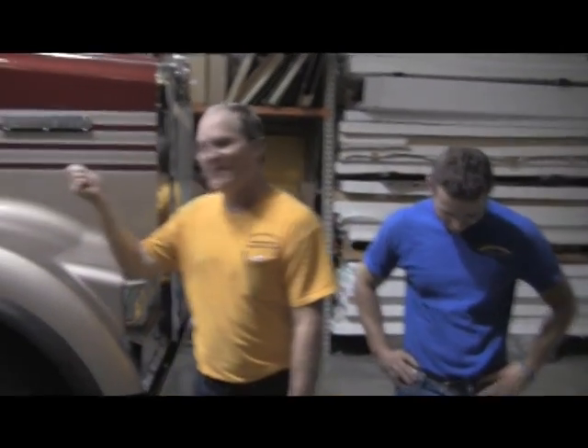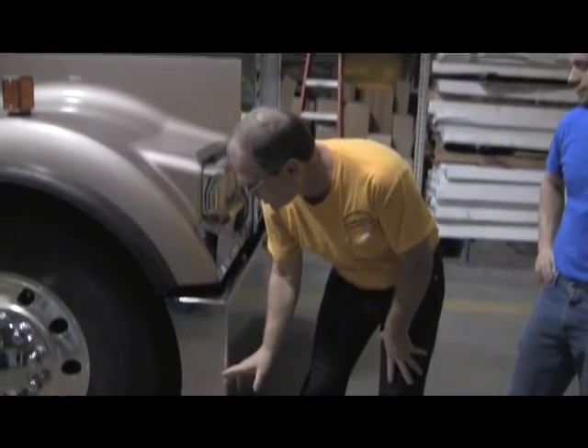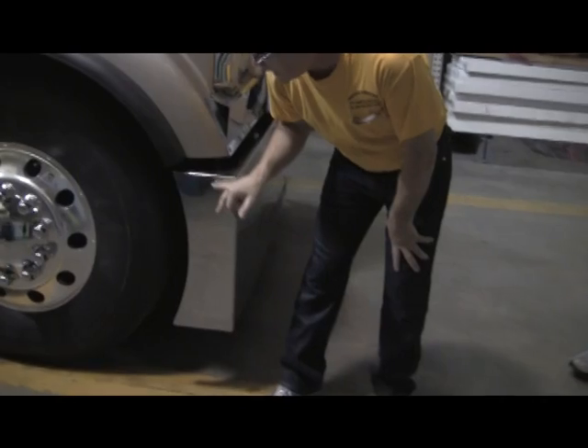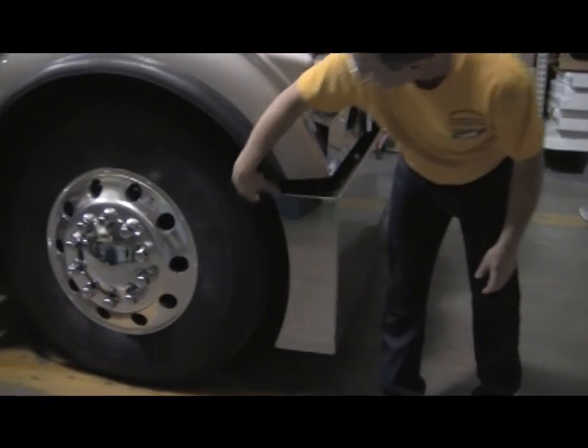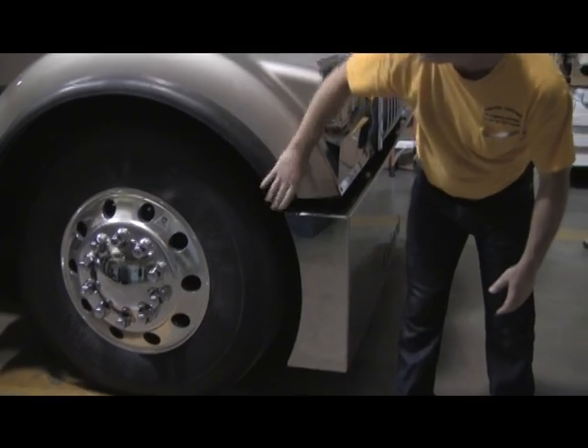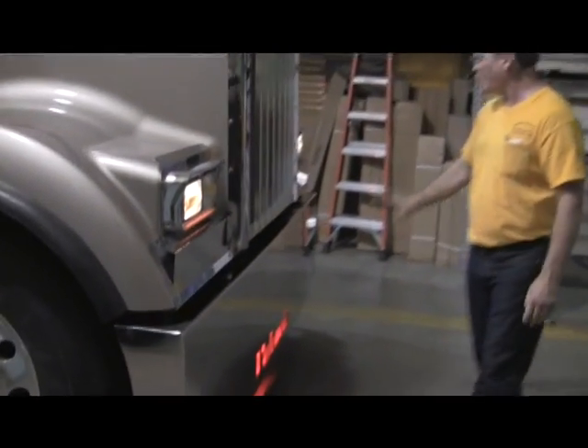On this particular truck, this is our 2011 Kenworth that we're still installing parts on. This particular truck has an American Eagle Contour style bumper in stainless steel. It follows the contour of the wheel here. We've got a good match of the contour of the fender right here — it's a 22 tapered to a 20.